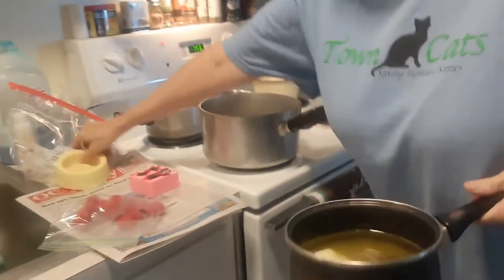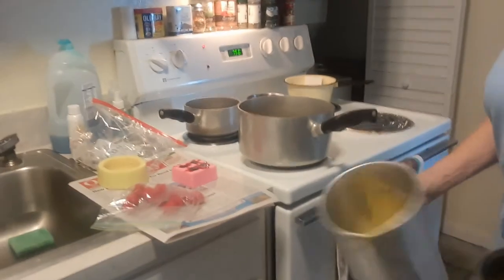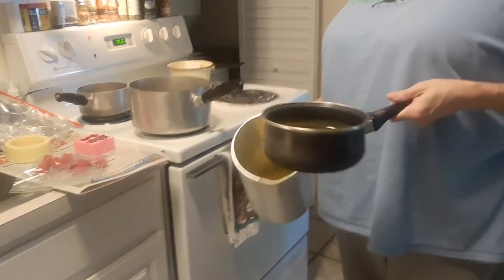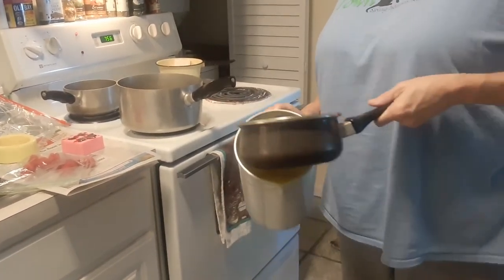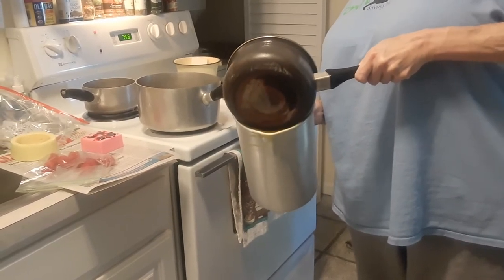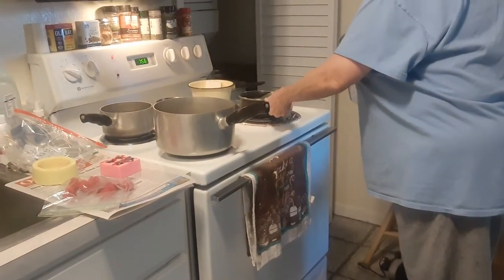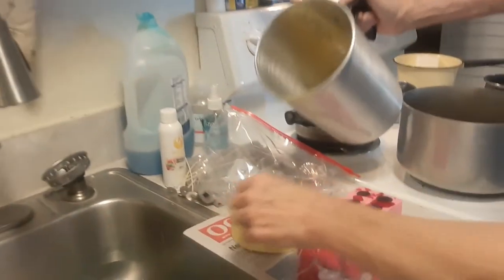For the yellow wax for the shortcake mold, here's my wax — it's not all melted but that's okay. I'm going to pour it into my pitcher because this pan doesn't have a pour spout, so I'm just going to pour a little bit in like that. Then all I do is just pour it into the mold slowly.